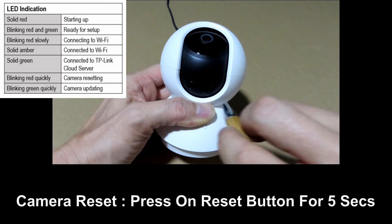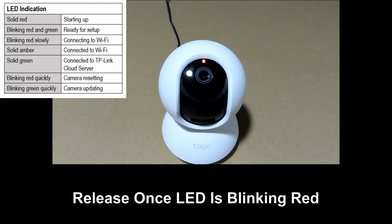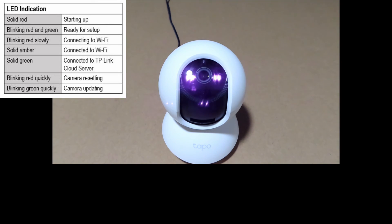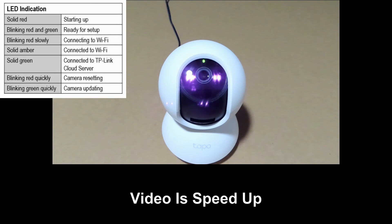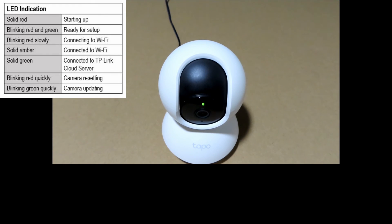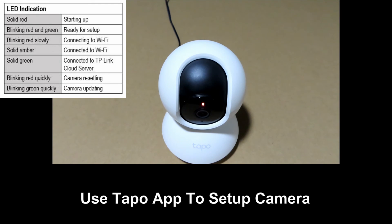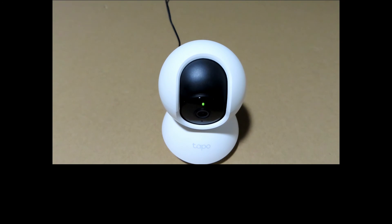Once you see the LED starts to blink, the reset is successful and the camera is rebooting. Once the camera has rebooted, you can see that it is blinking red and green — it is in setup mode. Use the Tapo app to set up and get the camera connected to the new network.